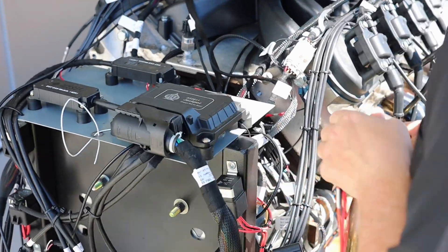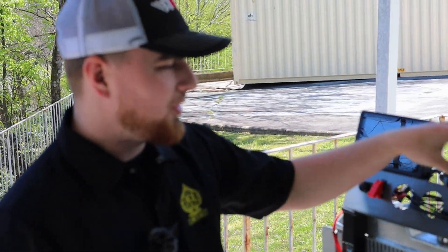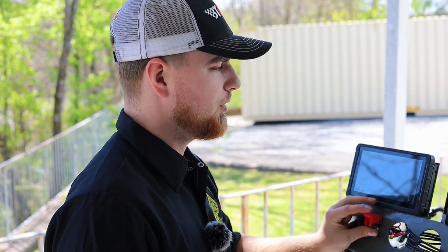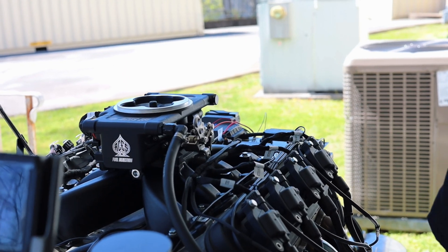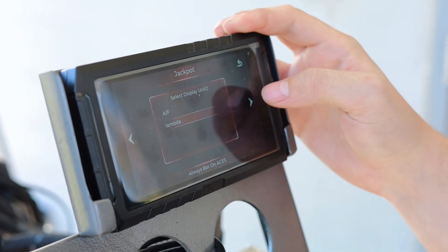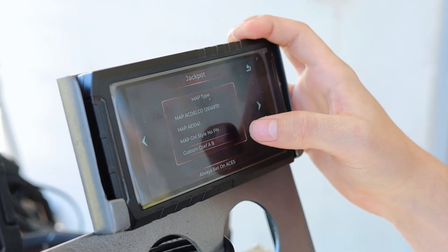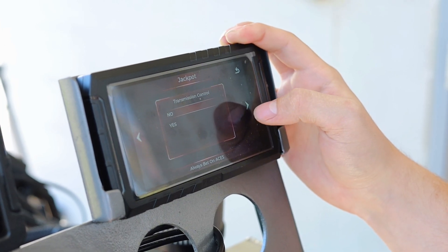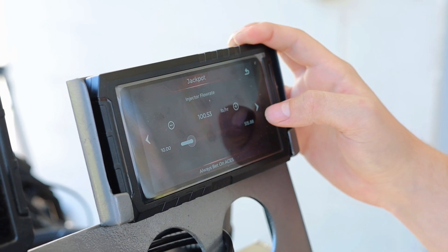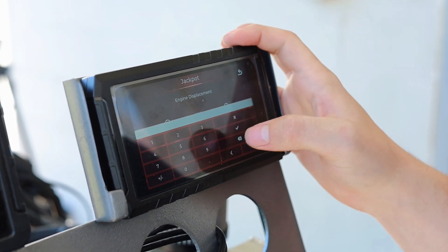We've got the HD handheld — the new handheld — hooked up and we're going to run the wizard. You can hear the fuel system coming on, no fuel leaks, Jackpot ECU is on and connected. We're going to do American freedom units, I like lambda so we'll go with that. GM LS, this is a 58x, we've got a mild cam, doing custom A/B on the map type, one wideband sensor, no drive-by-wire, no transmission control. Four injectors, 100 pound-per-hour injectors, and it is a 323.